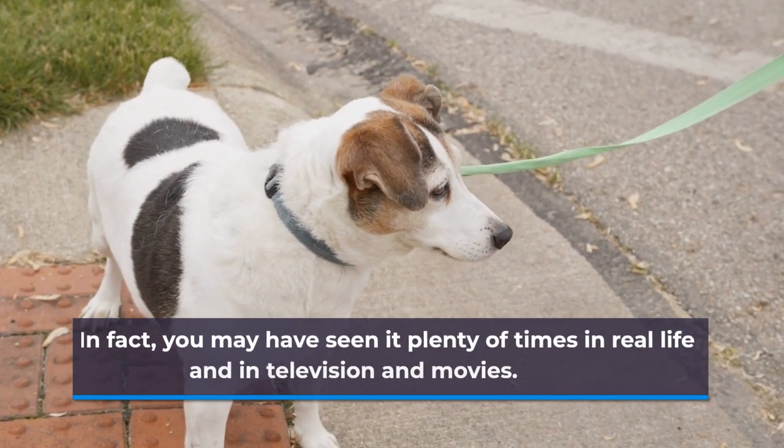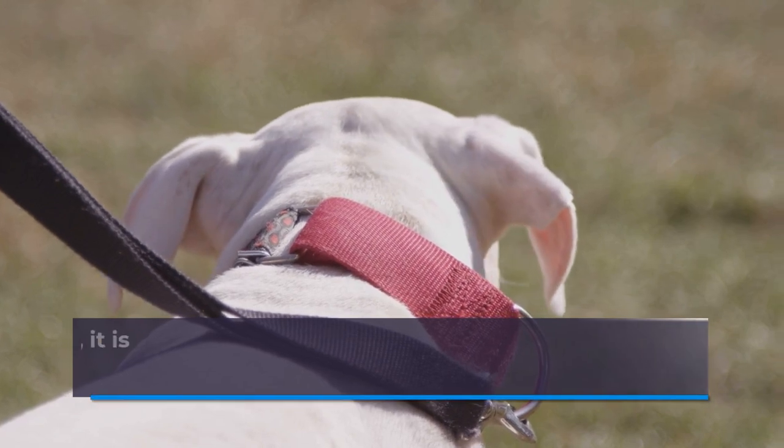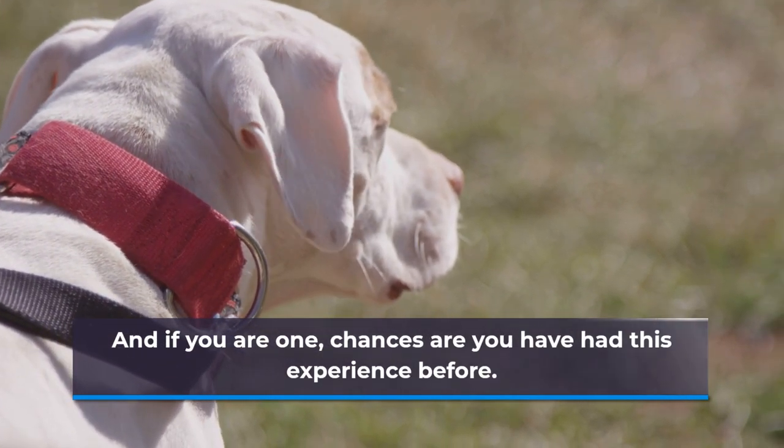In fact, you may have seen it plenty of times in real life and in television and movies. While it may seem like a natural thing to occur, it is very much of a hassle for the dog owner. And if you are one, chances are you have had this experience before.